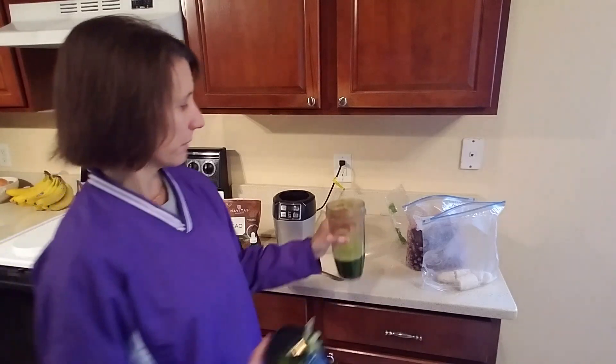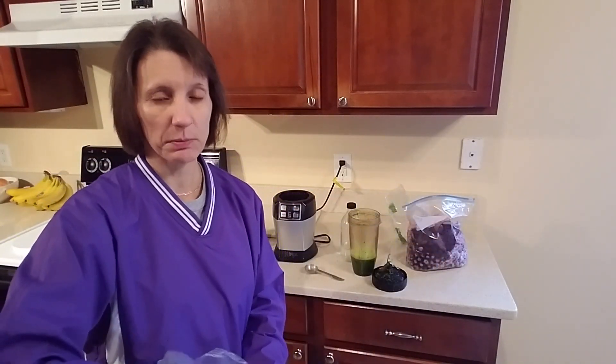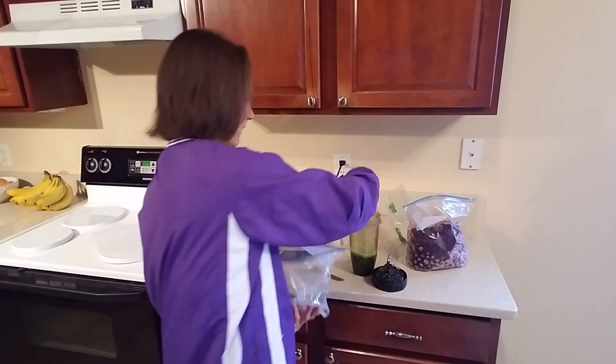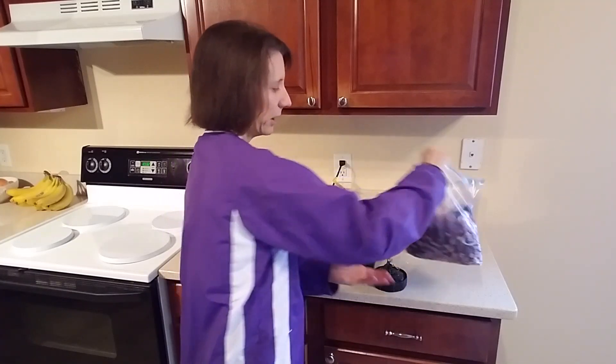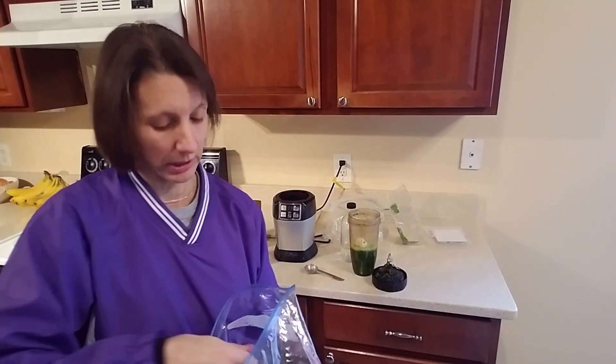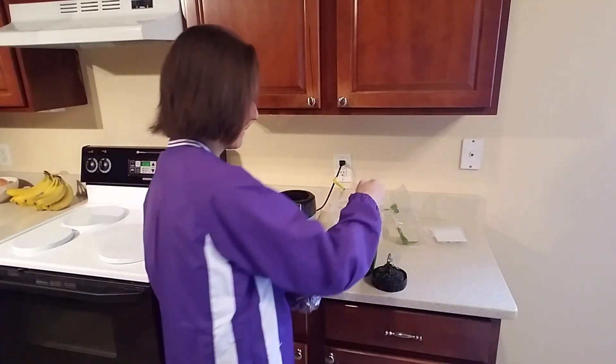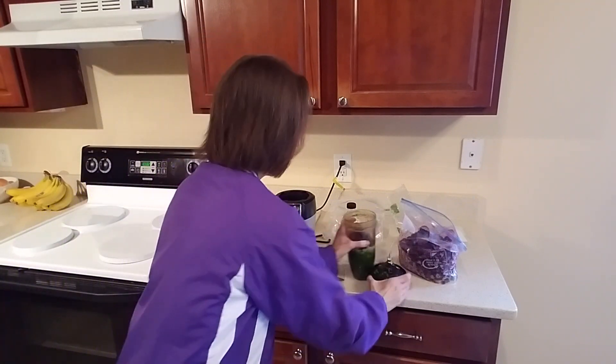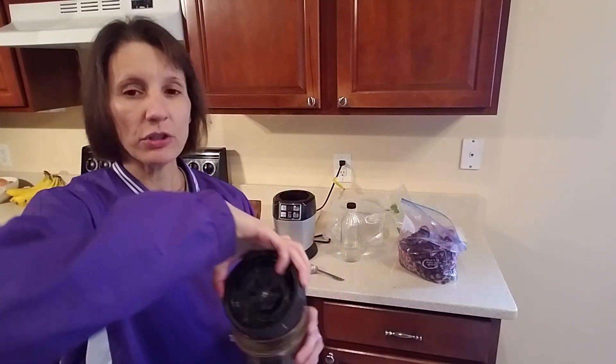I'm going to go ahead and put the banana in there. I've only got one banana in this particular smoothie. You can make your smoothies bigger if you have a bigger blender or a bigger container. And then I'm going to throw in some blueberries. As you can see, this is really simple. I'm going to put the blade back on, blend this — it's going to take a little bit longer. I'm going to pause the video and blend this so you don't have to listen to it.